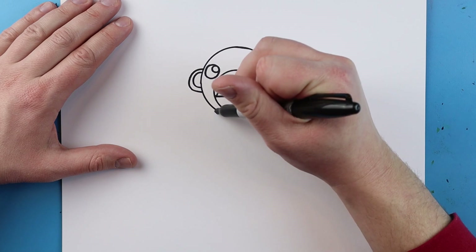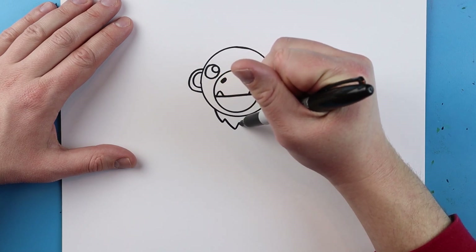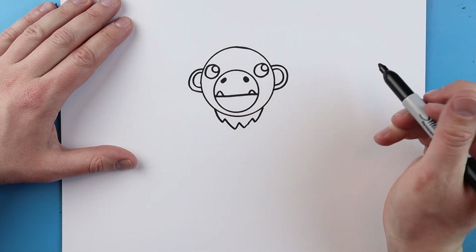Now right underneath there I'm going to add a little bit of a beard. I'm going to draw a little line that goes down and up, down and up, down and up, and down and up like this for the beard.